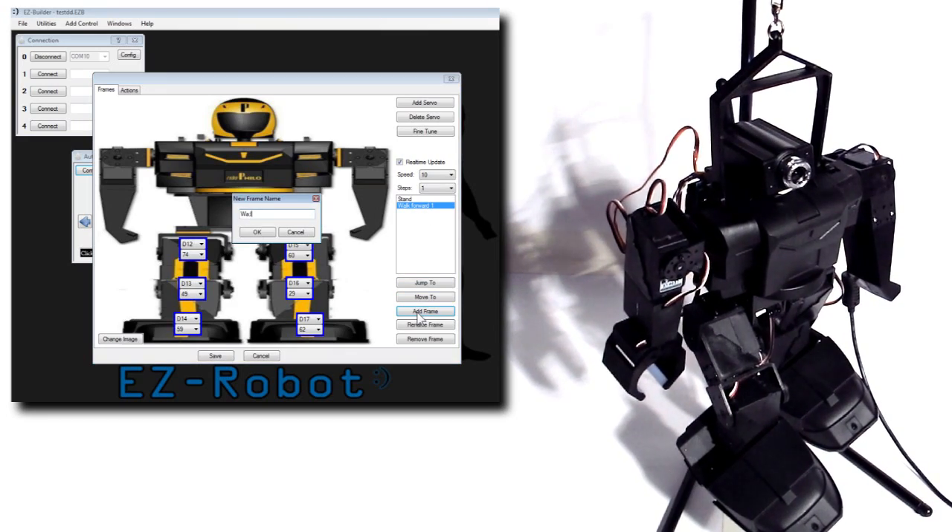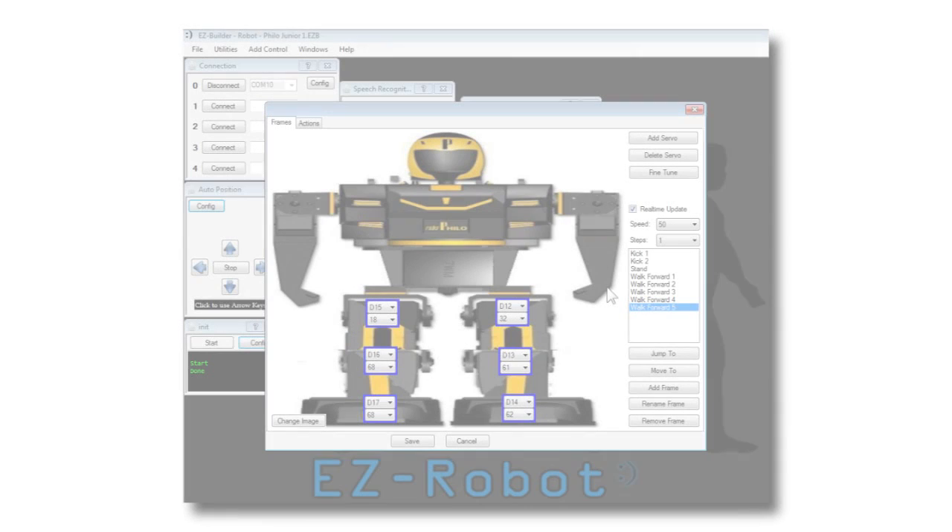Continue creating frames for your action script. Over time, you'll have many frames completed.